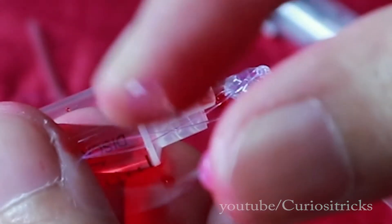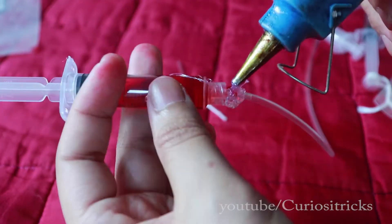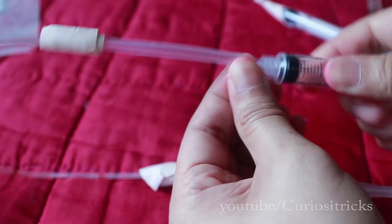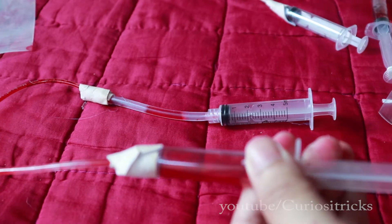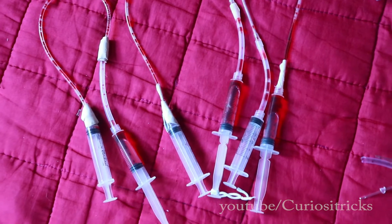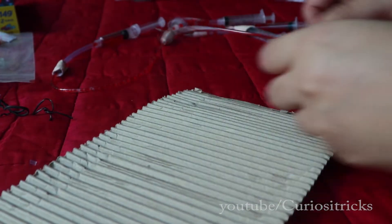Ouch! I burned myself — that hurts! After some finishing touches, they are ready to be mounted so they can be used as a weapon to fight my adversary and save the princess.